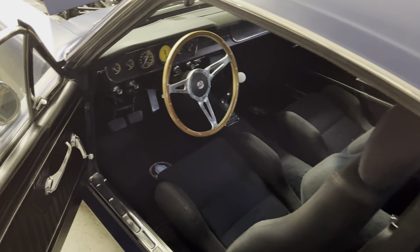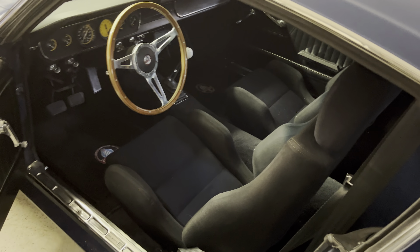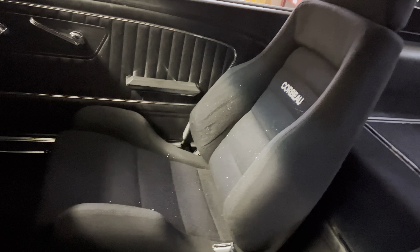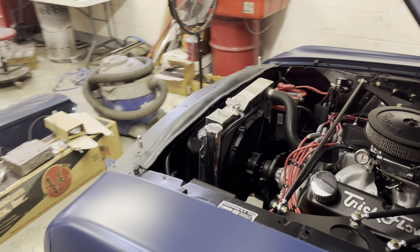Inside, I haven't really changed anything. I had to put some floor mats in there. Same seats I've had. I picked my daughter up from prom last night, so you can see that seat is covered in sparkles — I'm going to have to clean that up.